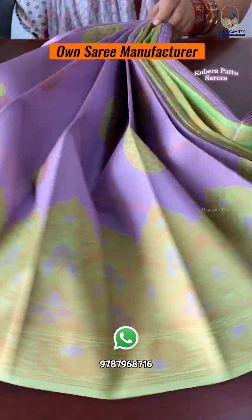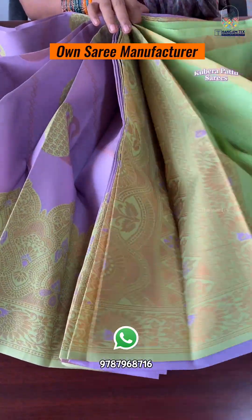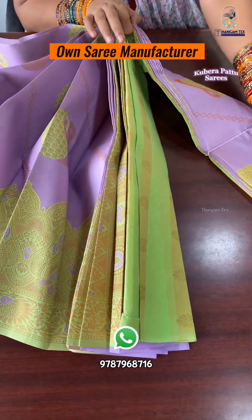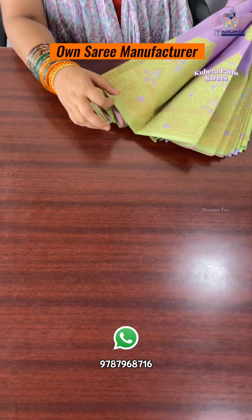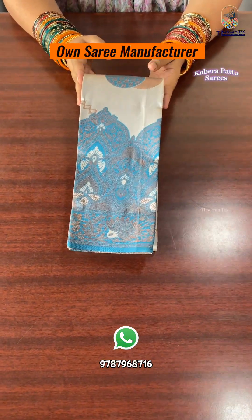First, you can see a lilac color — a lighter violet shade. You can see a little green color, and the blouses are also a little green color. If you want to see the opposite border, this is a border concept. Take a screenshot and do the booking. This is a uniform sari.